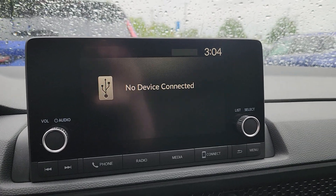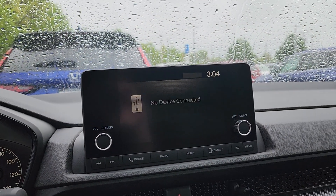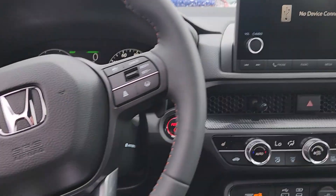You've got an eight inch display audio that will give you access to Apple CarPlay and Android Auto. Not as fancy as the Pilot's but still gets the job done. You do have a blind spot information system built into the side mirrors.